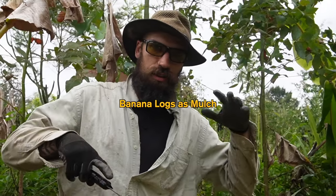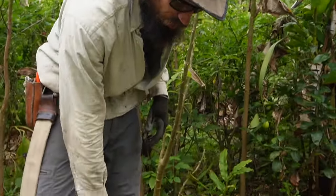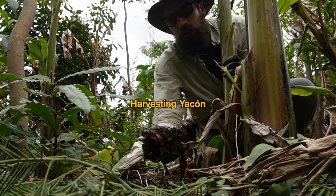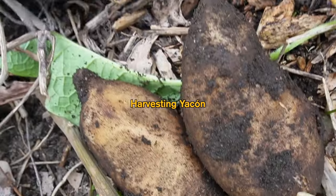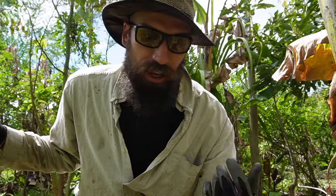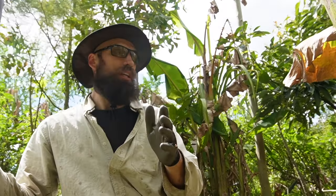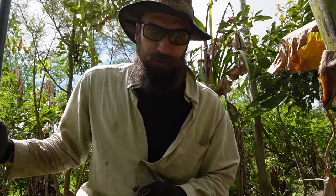I'm organizing organic material to have the right layers in the tree lines. I want the bananas on top covering everything else — this really juicy stuff covering everything, making the whole package really inviting for the soil biology.